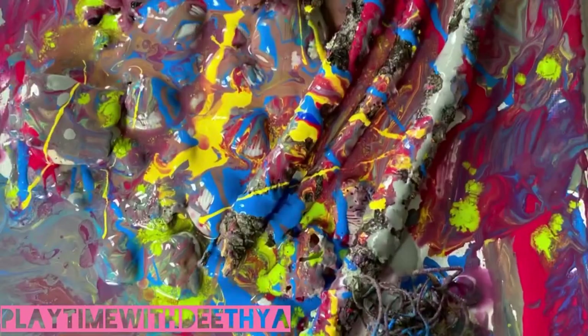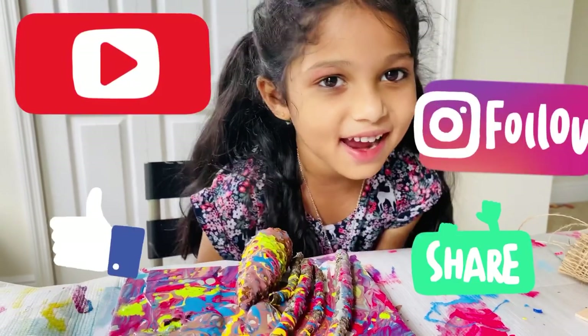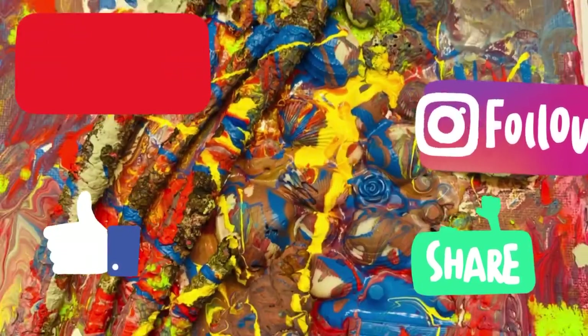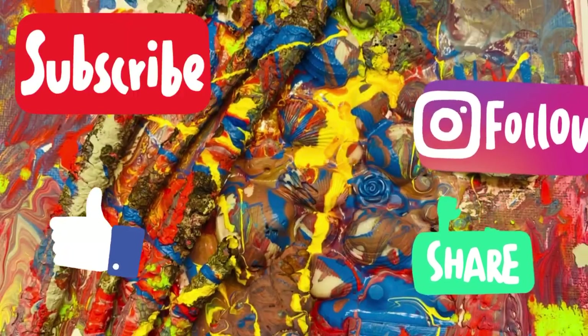After it dries, I'm going to hang it in my room. Thank you for watching. Subscribe to my channel, and please like, share, and click the bell icon. Bye-bye.